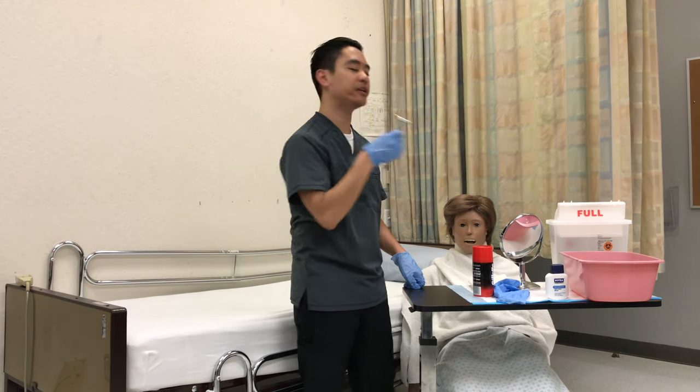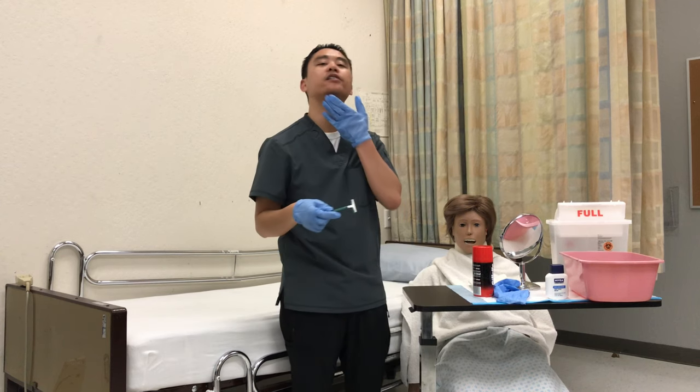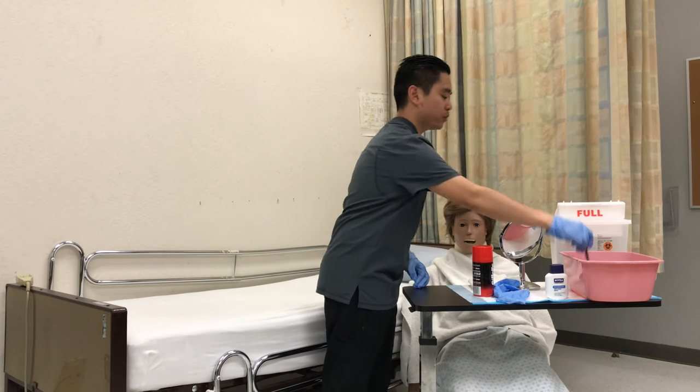And then the chin. One, two, three. One, two, three, rinse. And then underneath over here by the neck, we can turn the blade this way. If you can please raise your head. One, two, three, rinse.